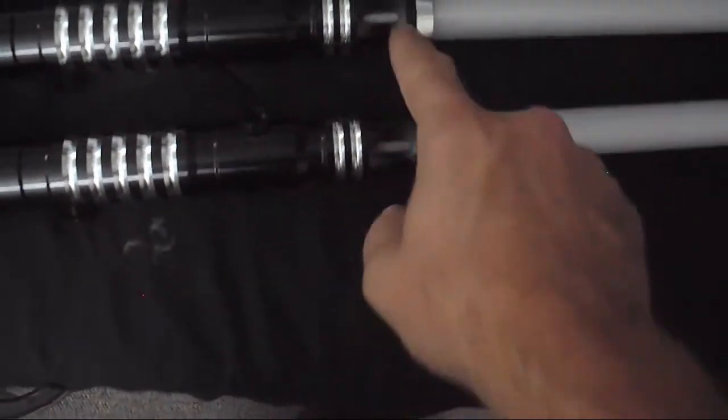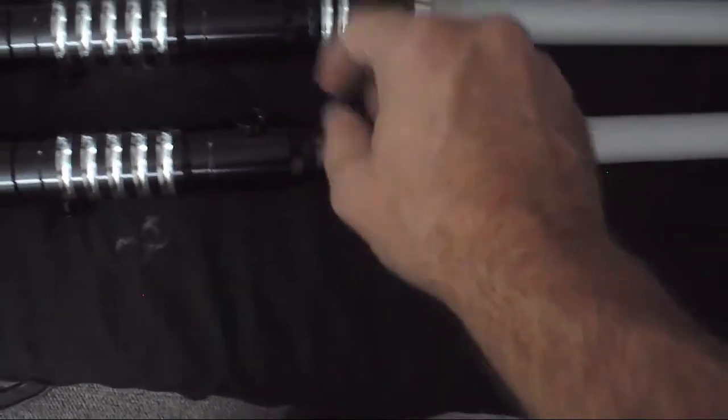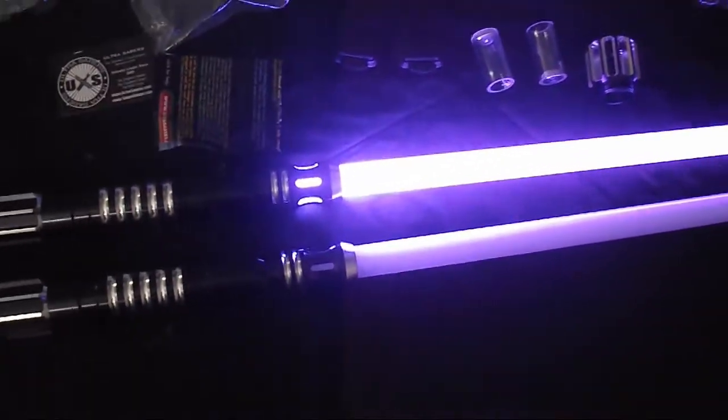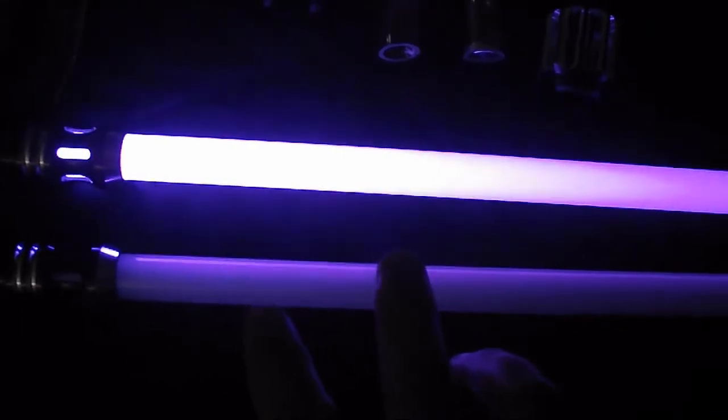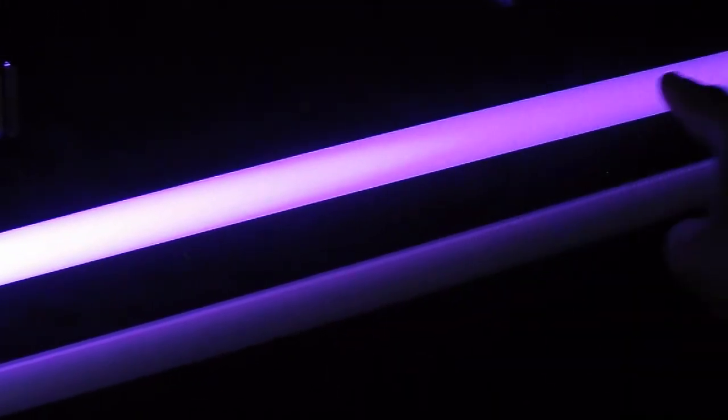I got them both with the vented emitters and the violet blade. It's not as bright as it looks on camera — in fact, this is more what it looks like in real life.